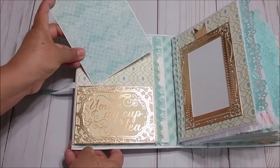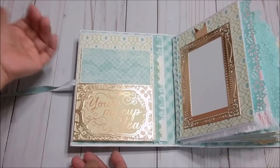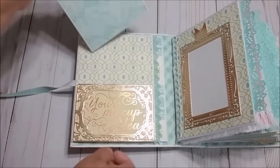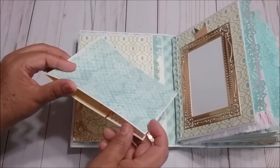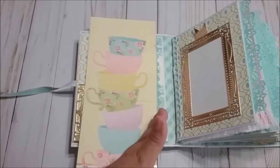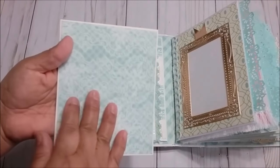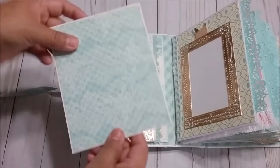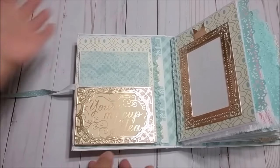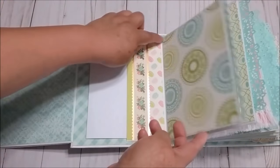Then you just cut the size of paper that you want to put inside — it can be tags, it can be like a card. So this one is from the paper pad, I just cut — this is 12 inches — I just cut the size that I wanted, then I folded in half and then I added the pattern paper that I wanted. And it was very nice that it fits in there. Then when I opened, I added another envelope right here.